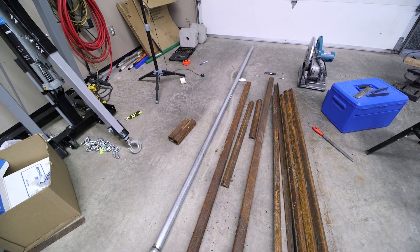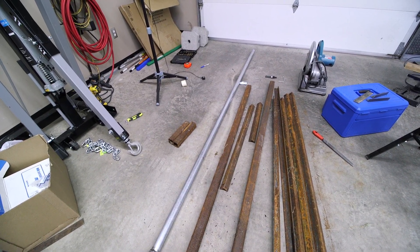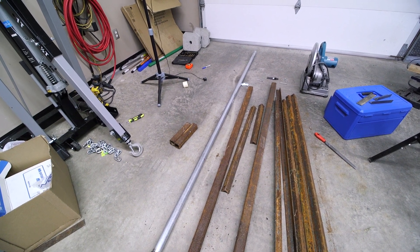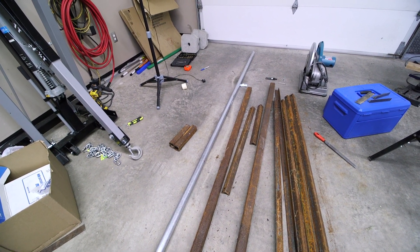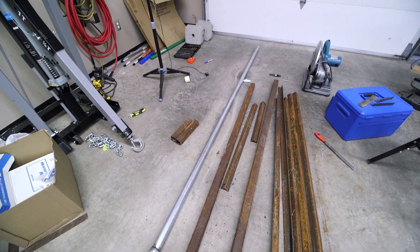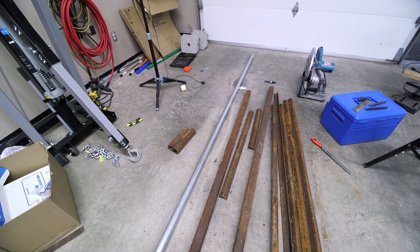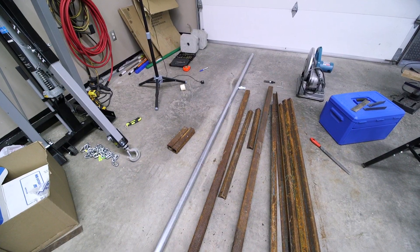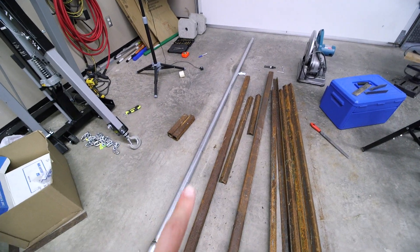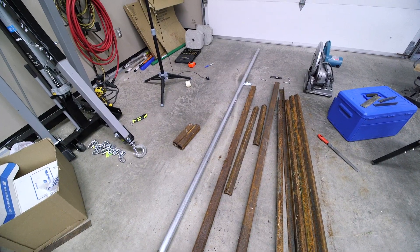The completed mast pipe is just shy of 40 feet long, so there's going to have to be two of us to put that up. I still need to weld a loop at the top so I can put a pulley up there to hoist the antenna wire up and down. I'm going to take this shorter piece of mast pipe and put it on the hinge to show you how that all works. In the next episode, both mast pipes will be up and we'll start working on the actual antenna design.